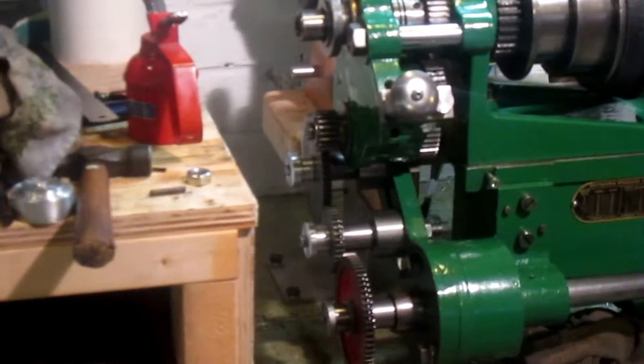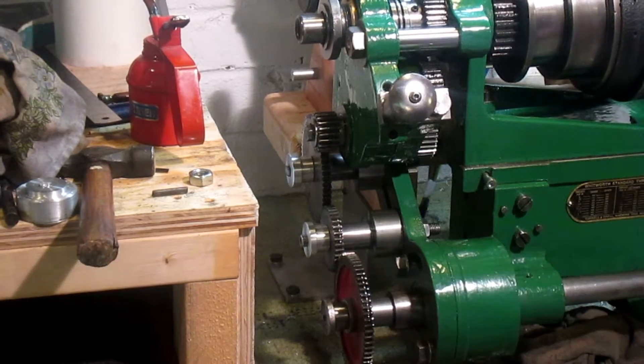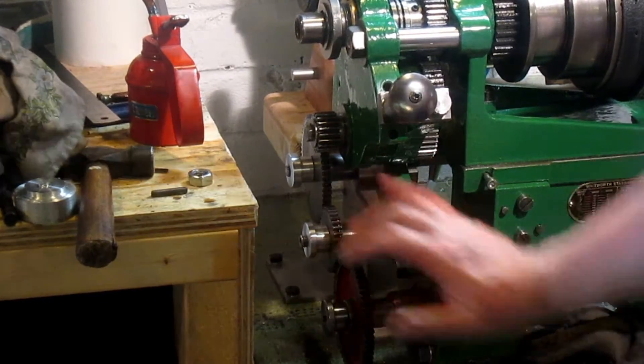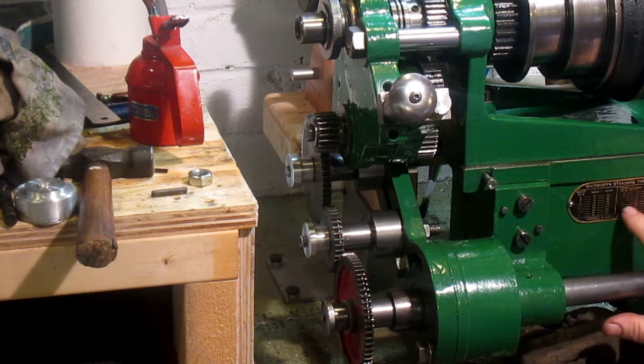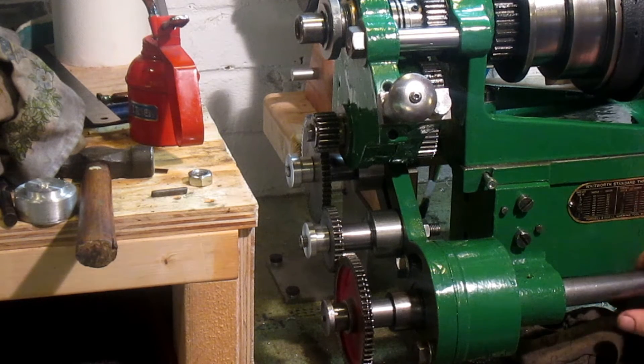At the moment, because I don't have all of the change gears, I only have up to 65 tooth. But I think actually on here it doesn't list a 65. So when I get all the others I need, I've bid on a 127-tooth gear on eBay for the moment. We'll see how that goes.